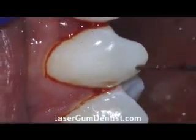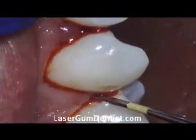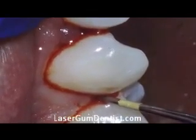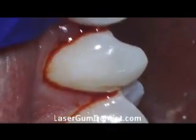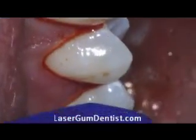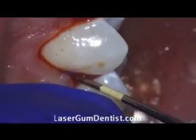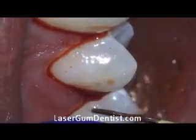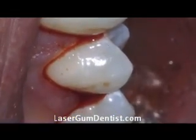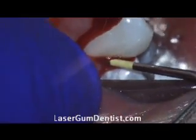The true advantage is the regenerative properties of utilizing a laser — not just the antibacterial effects, but actually at a histological level. There have been two papers published that show at a cellular level that we're getting regeneration, and the advantage to the patient is that it's minimally invasive with minimal discomfort.